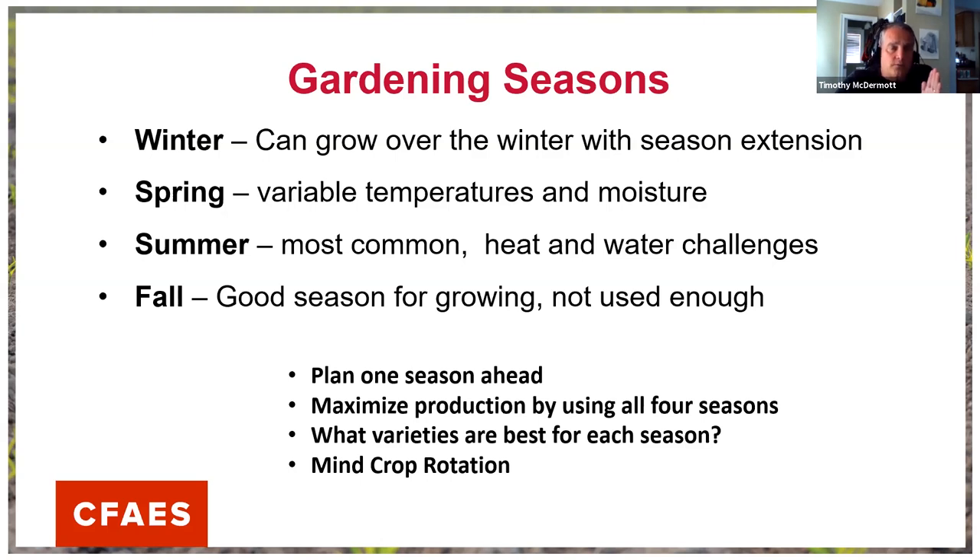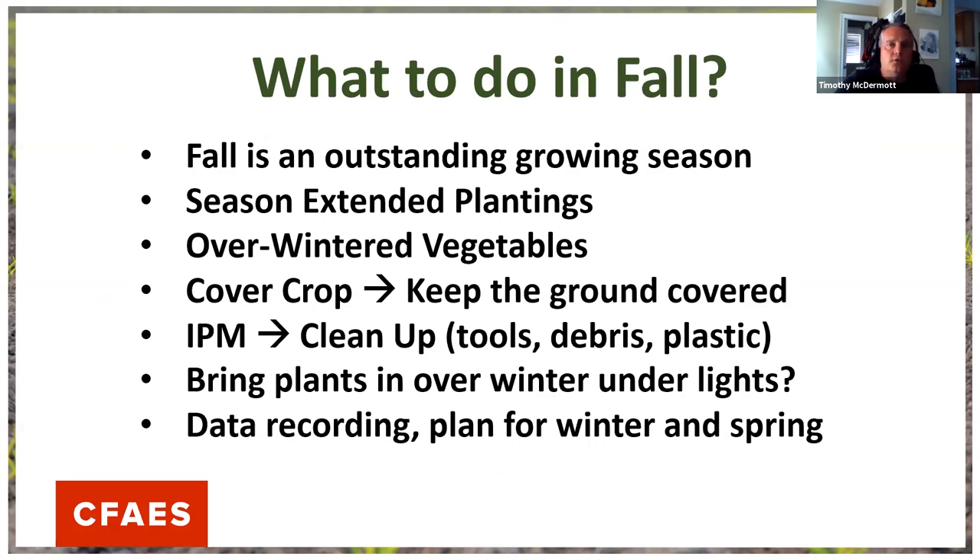As we've talked about throughout this gardening series, it's very important to plan at least one season ahead. We're at the end of spring heading into summer — I'm already thinking about what I'll grow in fall to maximize production. We'll talk about best varieties, and we always want to keep crop rotation in mind as a tool to decrease pests, weeds, and diseases. Fall is also an outstanding growing season for things you wouldn't normally think of.